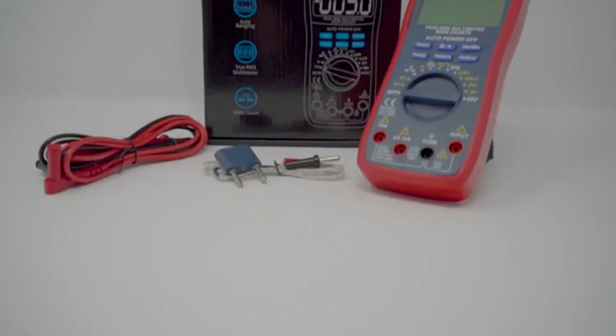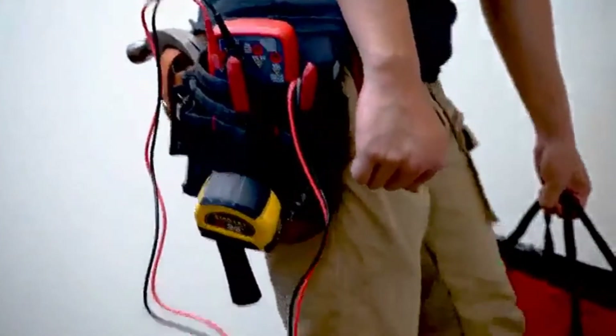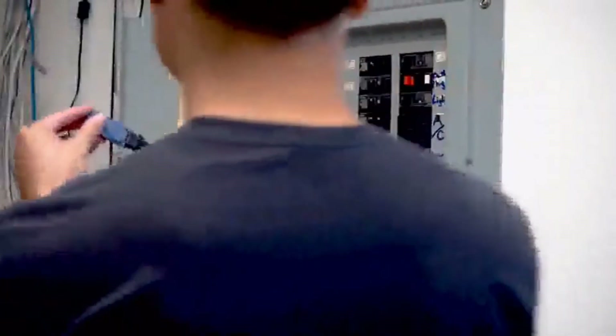Number 1 on the list: the LAI Digital Multimeter. With 6000 true RMS counts, this multimeter has a wide range of measurement functions including voltage, resistance, current, capacitance, continuity, frequency, and much more.